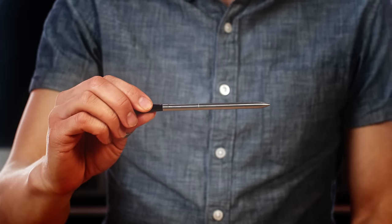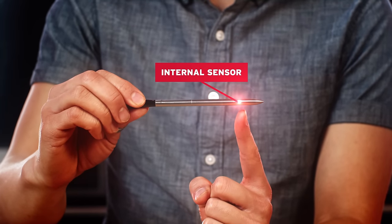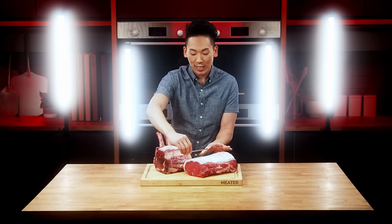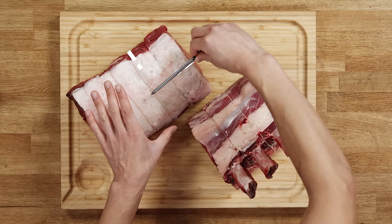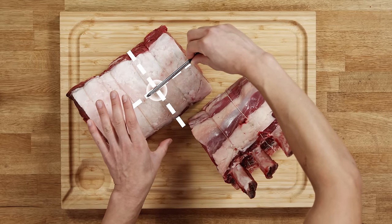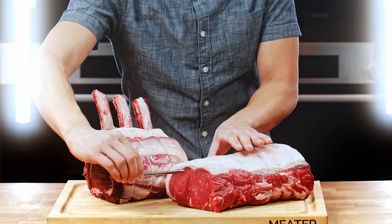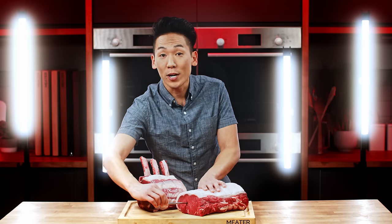So grab your probe. The internal sensor is here. Make sure that this sensor is at the center of the thickest part of the meat. This looks good right about here. And for this roast, we're going to go horizontally so you can aim at the center better. And make sure you avoid any fat.